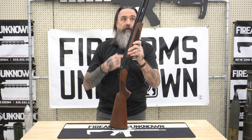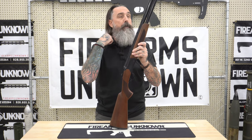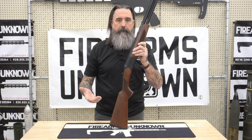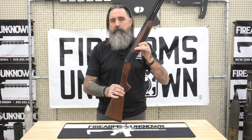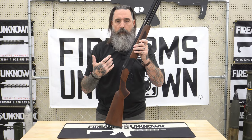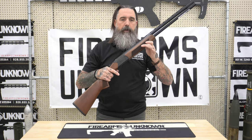So the CZ Drake 12-gauge that you see in front of you today is a 28-inch barrel, and it's going to come in at about just over 47 inches in overall length. Weighs about seven pounds. So it's a real huntable shotgun, not too much weight.